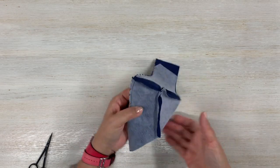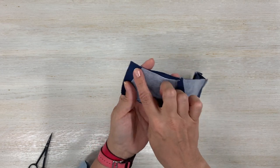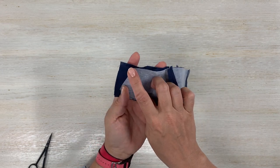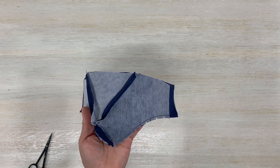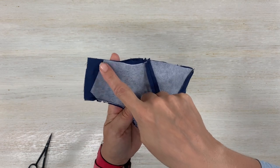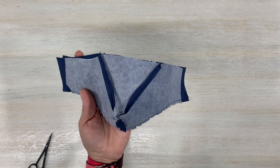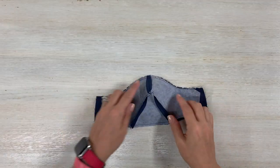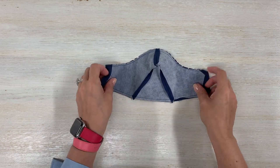Now stitch the bottom — same thing, quarter inch away from the raw edge all the way around. Once we do that we're going to turn the mask. Don't forget to back-stitch at the start and all the way to the end.